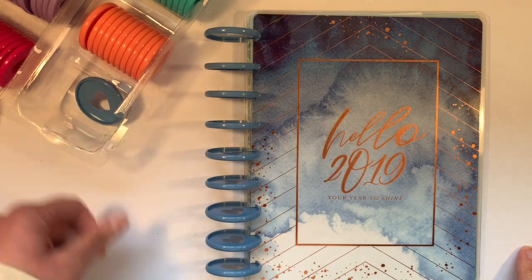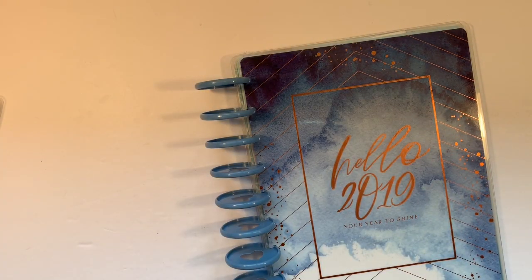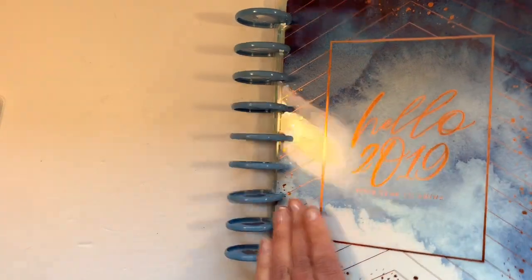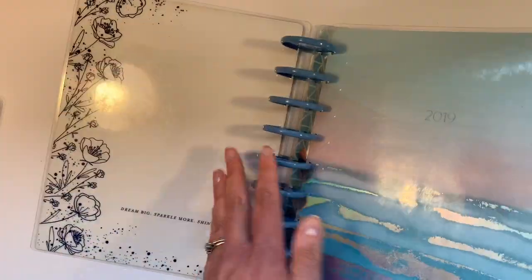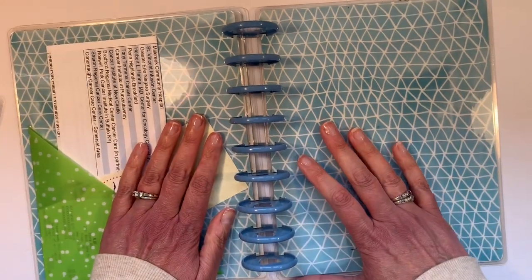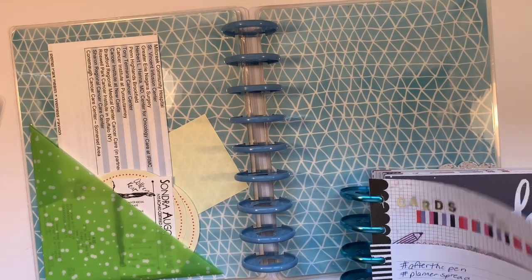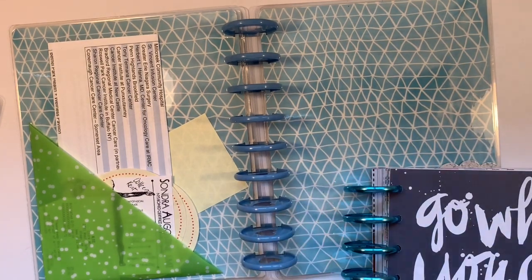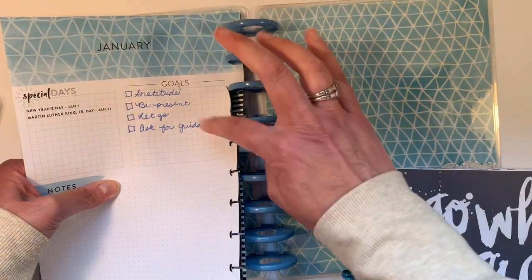There's only one here because one of them I knocked onto the floor. I'm going to take them out of that little plastic container and put them in a drawer — I have a drawer of discs, I've shared that with you before on my channel. So what happens next is you pull out a month at a time.